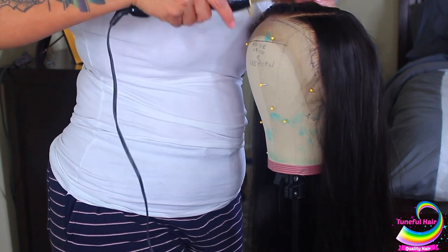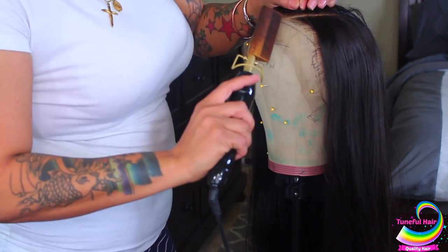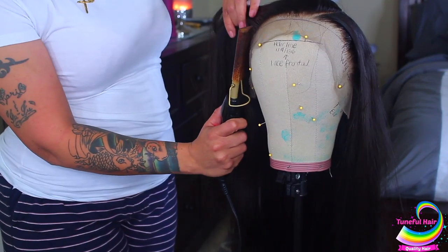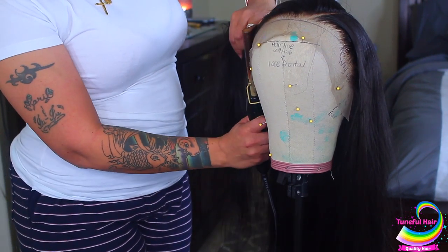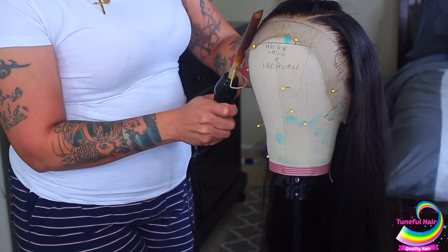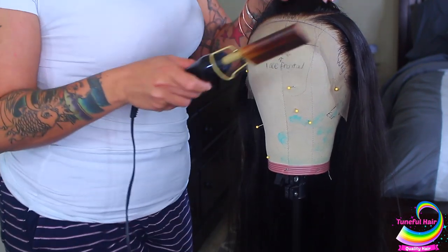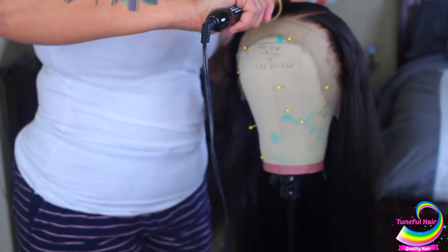That way it'll lay flat so it looks like it's growing from your scalp. If you don't have a hot comb, you could definitely use a blow dryer, but a hot comb is a lot easier. I purchased this one from Walmart for $20 — you can check out Walmart or Amazon for the same hot comb. I have it on high temperature and it heats up pretty fast. This is a 360 lace frontal and it is 24 inches.